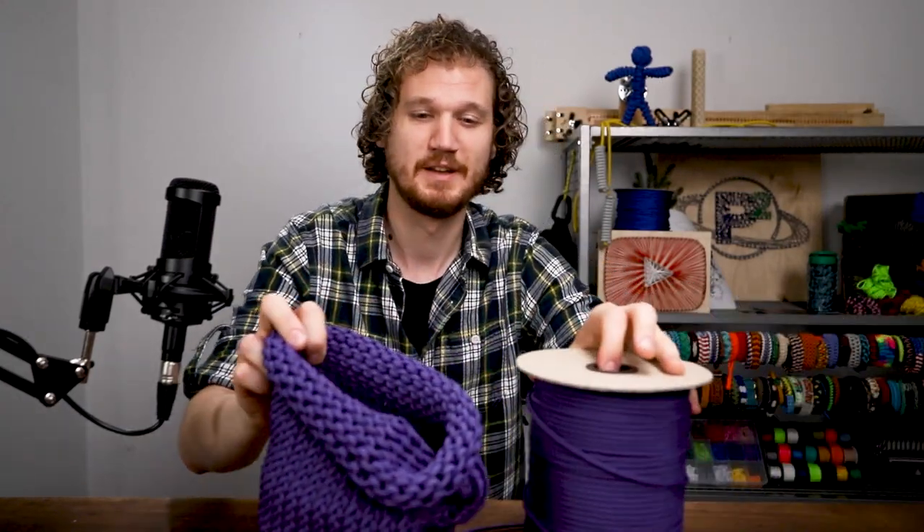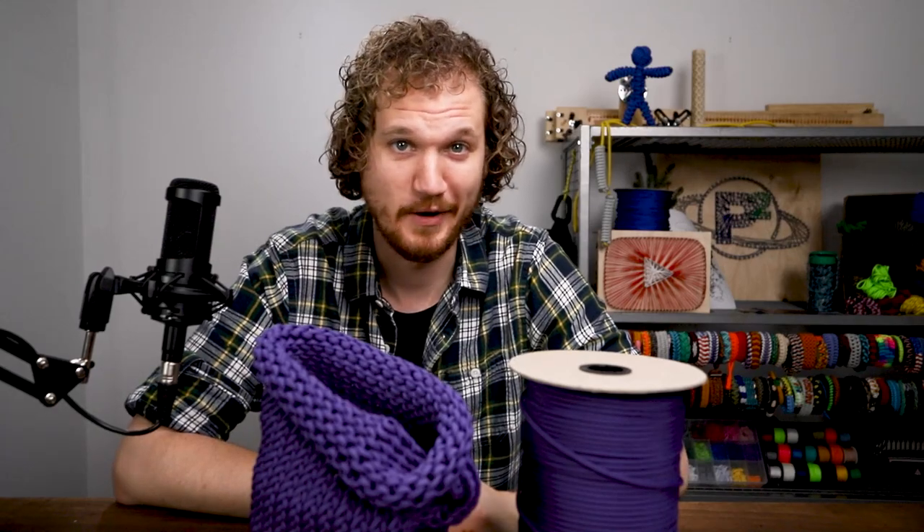Hey guys, welcome back to Paracord Planet. I've been putting off this video for close to a year and a half now, and some of you guys have noticed and commented on it, and others have completely forgotten or don't know yet. Today, we're going to be attempting to finish the Paracord Hat.